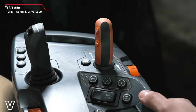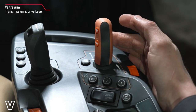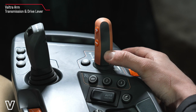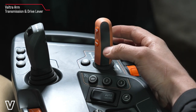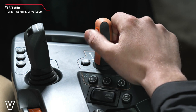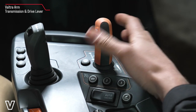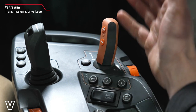To operate our transmission we have our drive lever here. In the upright position it's in manual mode, so to cycle through the power shifts we tap forwards and backwards — backwards is down the gears, forwards is up the gears. To change a range we have plus and minus so we can manually change between ranges on the fly. We also have the option to put the transmission into automatic mode by moving it to the right.